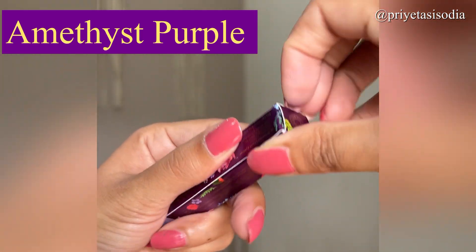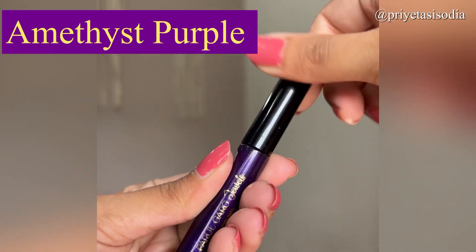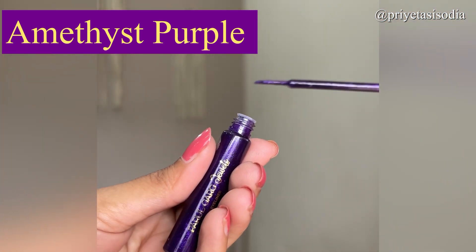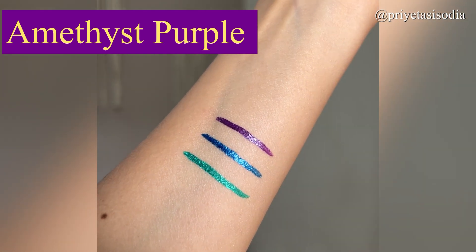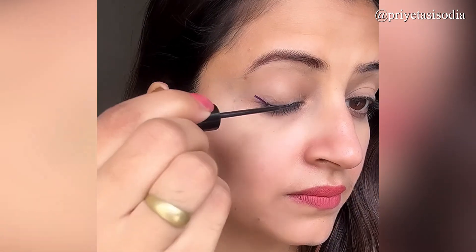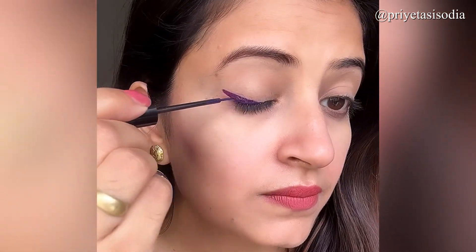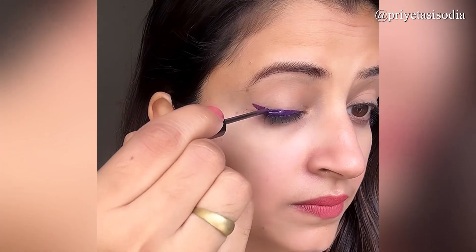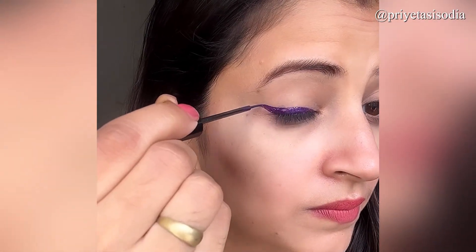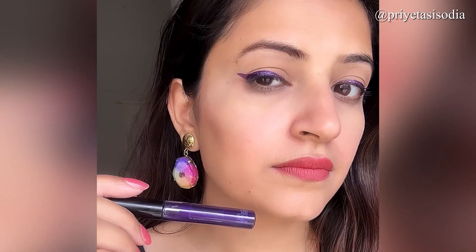Moving on to the third shade, this is Amethyst Purple. It is a very unique and subtle shade, close to black. If you don't want too much pop — like the green was quite pop — you can use this shade. I didn't shake the bottle, that's why it didn't look as glittery. Make sure you shake the bottle properly before applying so that the glitter particles are mixed and your liner will look good. Always remember to shake.